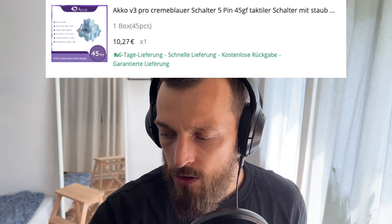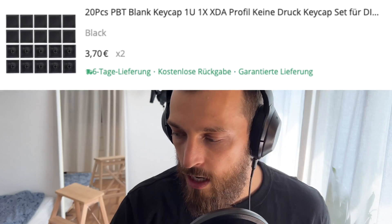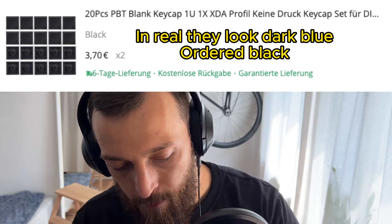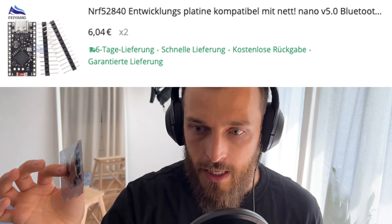The whole idea is to build it under 50 euros — roughly 50 euros — to make it a quite cheap build. For that I ordered the Akko Cream Blue switches, which were like 18 euros or something. So here we have 45 switches of these. I also got myself these blank keycaps — dark blue blank keycaps — some cables, and very importantly, the microcontroller. It's a pro micro clone and it was like seven euros per piece.